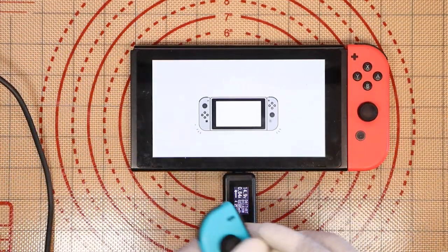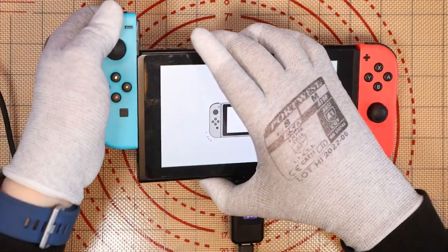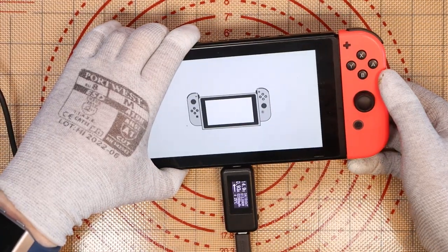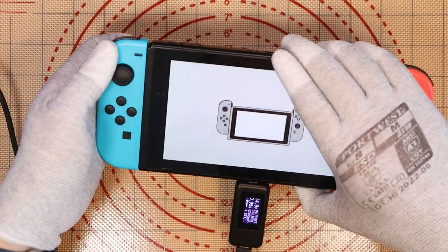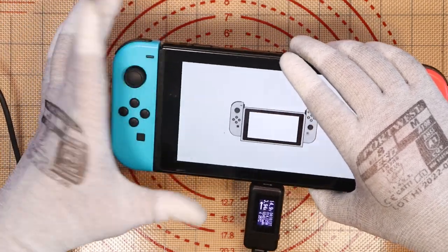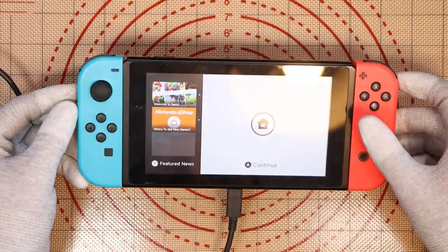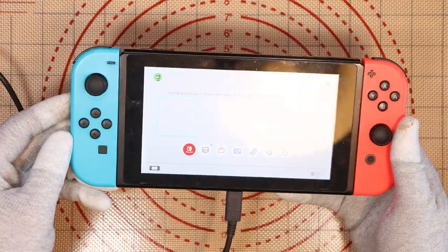This Joy-Con connects fine. Let's see if this other one connects. It isn't connecting, and I know the Joy-Con itself is fine. I've run through the setup, connected to Wi-Fi, updated the system, and the Joy-Cons work wirelessly with no issues.